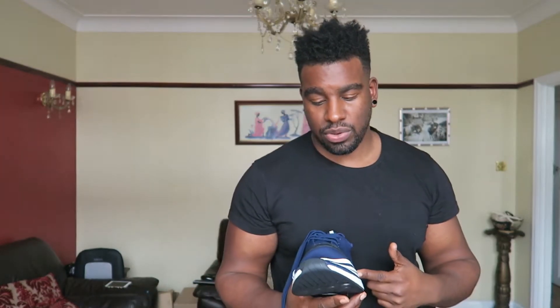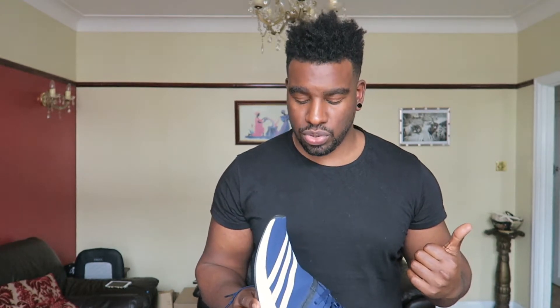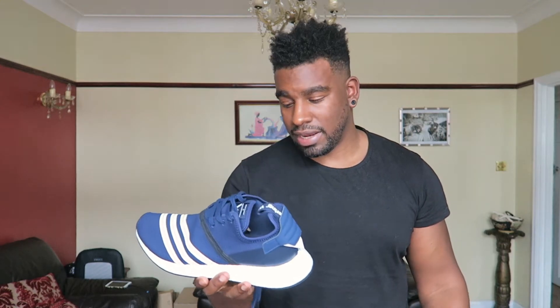So with this shoe I actually went for a UK 11. In regular NMD Primeknits I wear a UK 10 — they fit me quite snug but comfortable, and I've got a 10 in both pairs I have. Whereas these ones I had to go for a UK 11. Luckily I was able to try on the new NMD R2s in store — tried the 10, way too tight, and they didn't do half sizes anyway. Tried the 11 and they were perfect, so I gambled on an 11 when buying online and they fit perfectly.